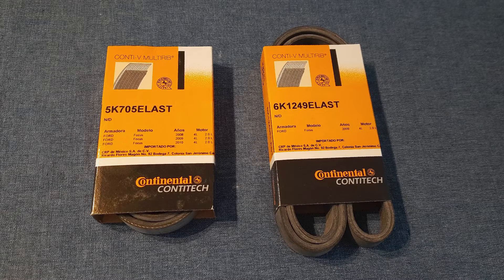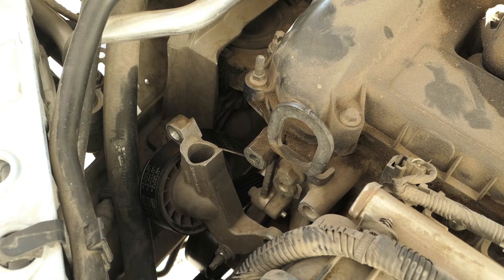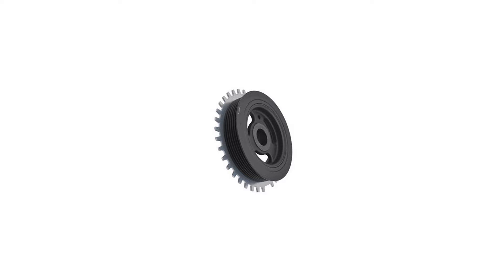Onto installing the new belts. In the description below I have some notes on the new Conti-Tec compatible stretch belts that I used on this install. Place the new serpentine stretch belt along the original route, making sure the belt ribs align correctly with the pulleys on the crankshaft, water pump, alternator and the upper pulley.